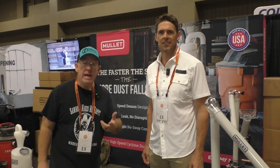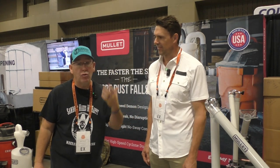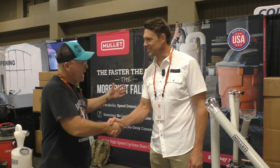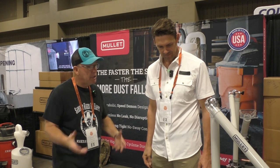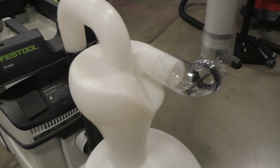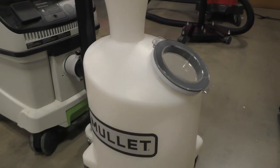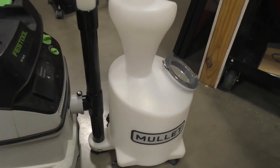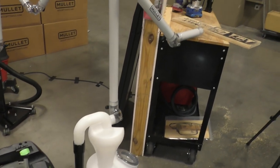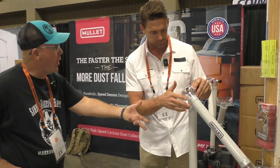Hey guys, we are here at the Mullet Tools booth and we met DJ and we think he's got a great product that you guys are gonna love. Can you explain what your product does? A couple years ago we launched the cyclone separator, which is a freestanding separator keeping that back filter clean — suction strong, capturing over 99% of debris up front. And here at the show we released this third hand dust collection — this is a brand new product, just in the last month.